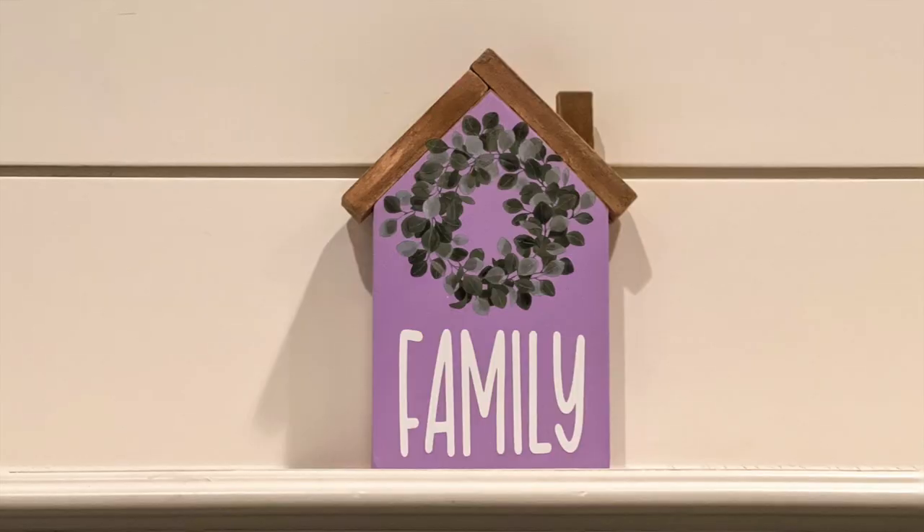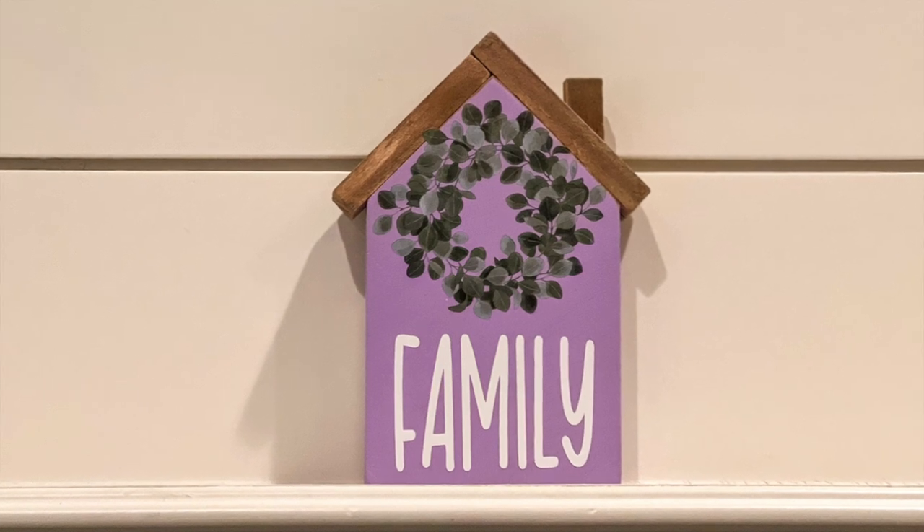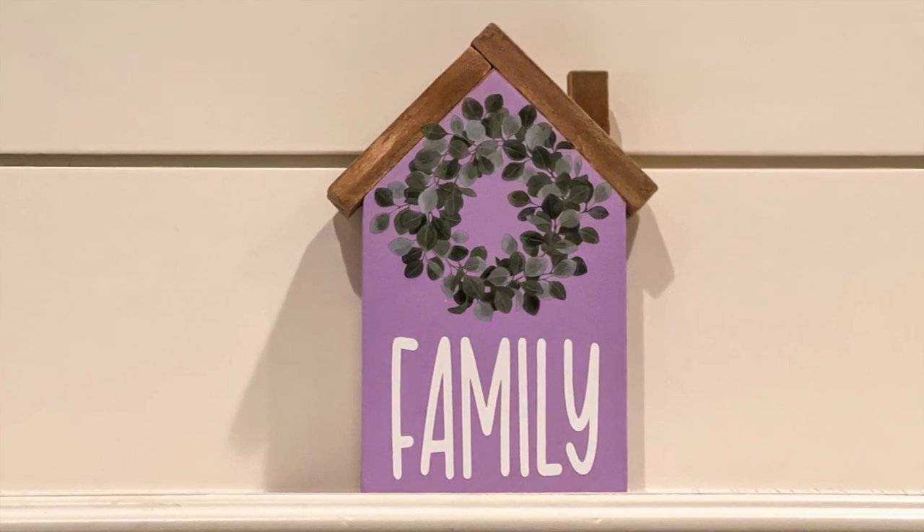This turned out so beautiful and it's so easy to make. It would look great on a tiered tray or as part of a vignette on a table, bookshelf, or something like that.